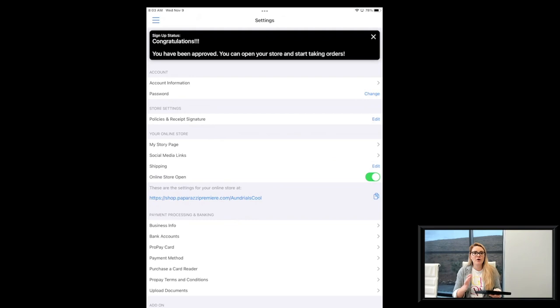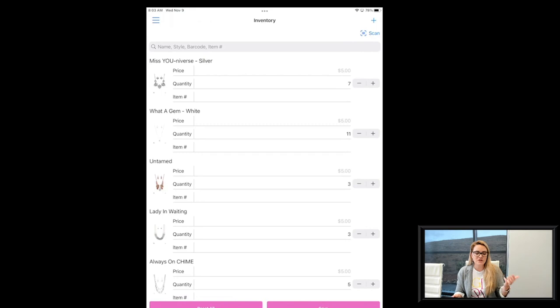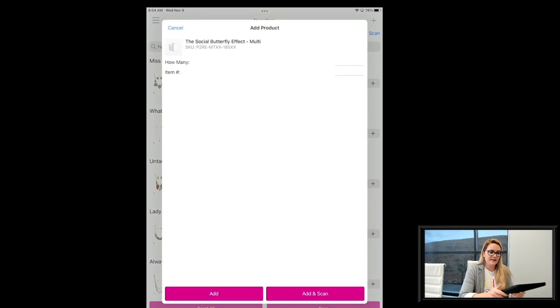The first part I'm going to show you is just being able to scan your inventory, and it's really as simple as it sounds. Starting from where we left off yesterday — I got approved for my merchant account — I'm going to click on the hamburger menu button and then click on Inventory. In the top right-hand corner, underneath my battery percentage, there's a plus sign. That plus sign is how you add inventory.